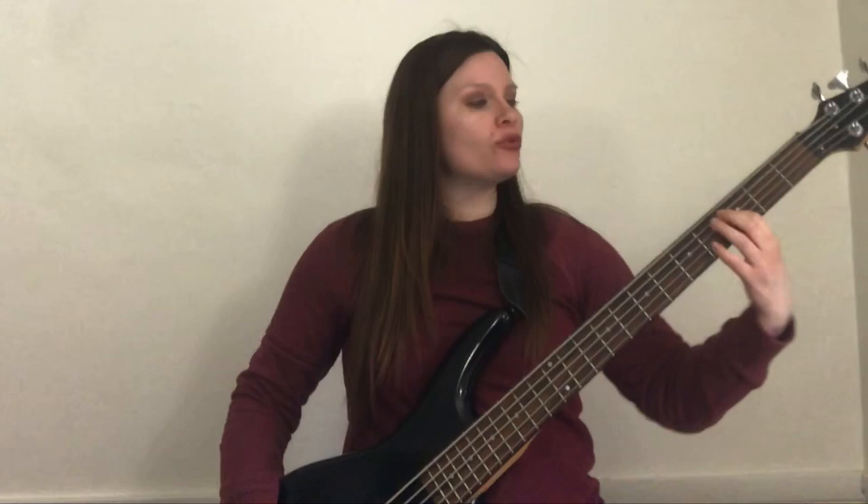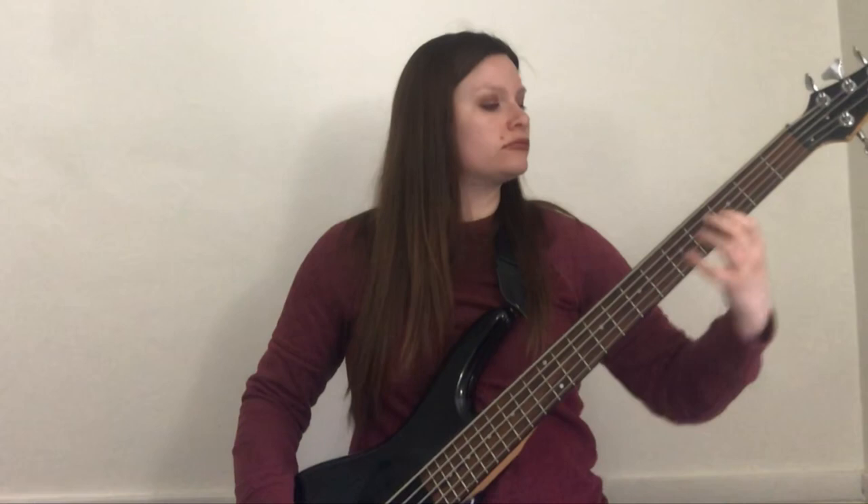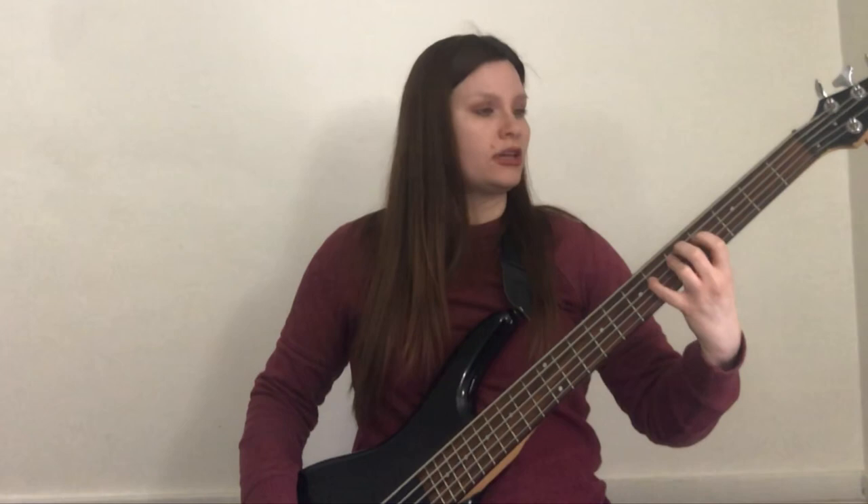We move up another fret, getting closer on the fretboard. From there we go over to C, then C sharp / D flat. We go over to G on the D string, then G sharp / A flat. Then F, F sharp / G flat. Then we go back to the A string and play D, D sharp / E flat.